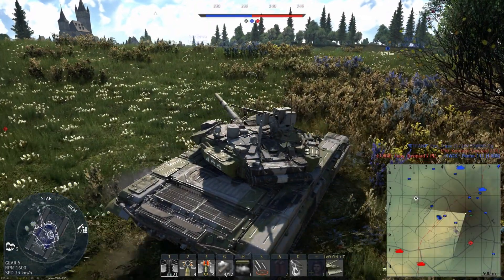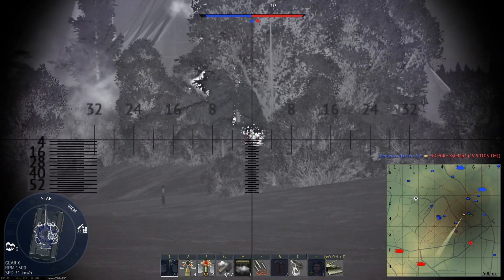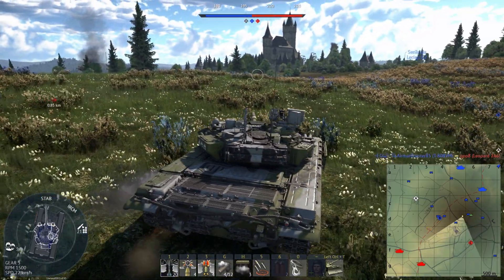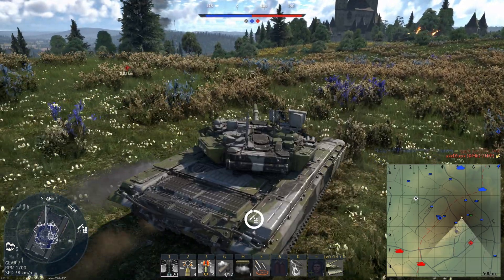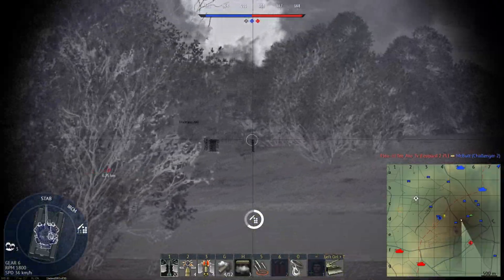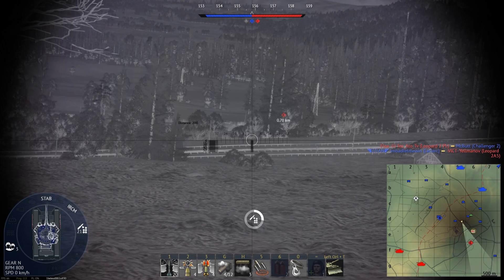The T90A appears to be missing some important features in the Shtora-1 defensive suite. It's also missing the Nakidka signature reduction paint. Right now in the game, no tanks are equipped with multi-spectral camouflage or radar and thermal signature reduction paint because Gaijin hasn't implemented that mechanic yet, but it's probably coming at some point. I'm focused on talking about the T90A and what it's missing and how we can help it reach its potential. Regardless of whether you think the T90A is good enough already, it is clearly missing some functionality in its equipment that could be modeled in the game.